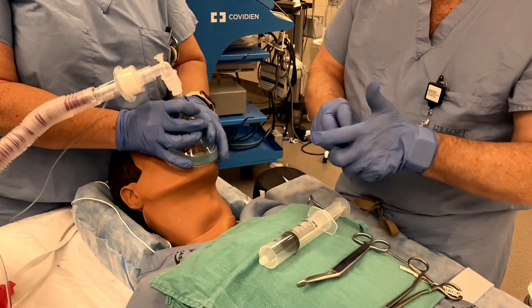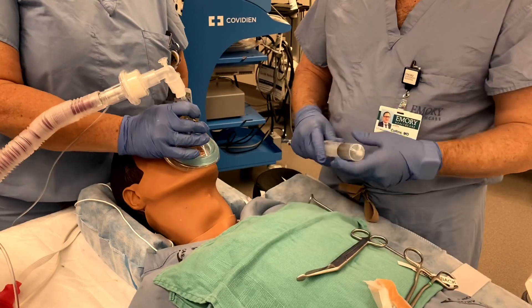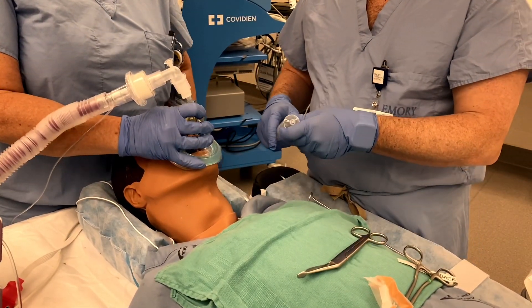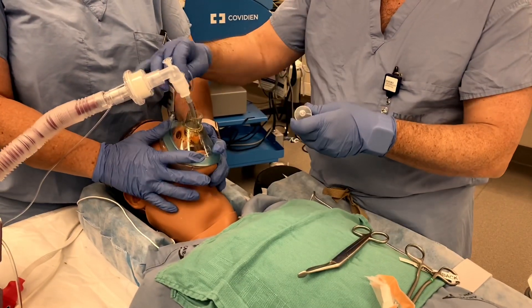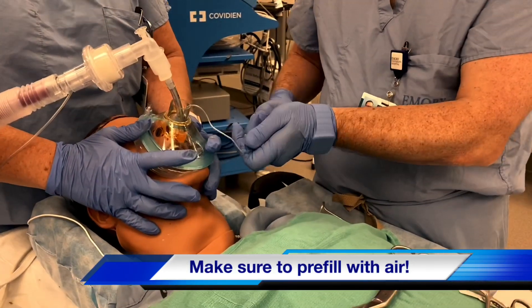Now, as the rest of the last few minutes of the case finish, one person is dedicated to holding the tube in place. As your patient meets extubation criteria, you and your partner will be there together. One person will hold the mask and your colleague will hold both the tube and the syringe.